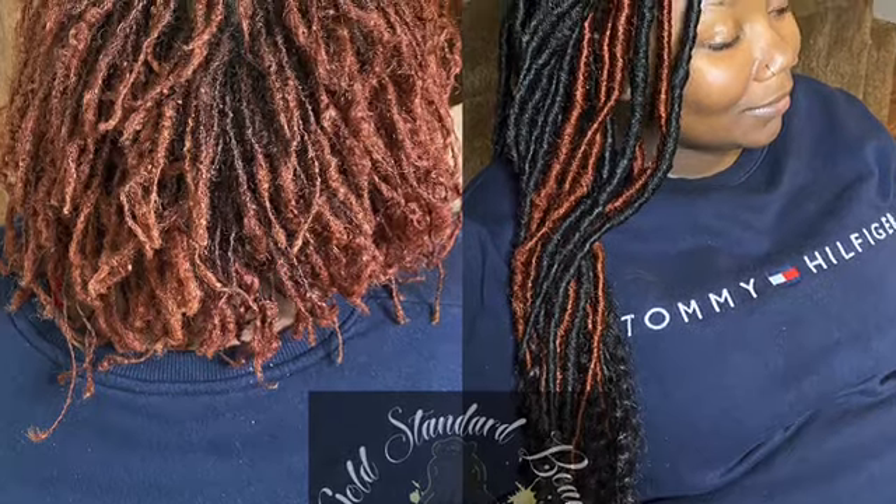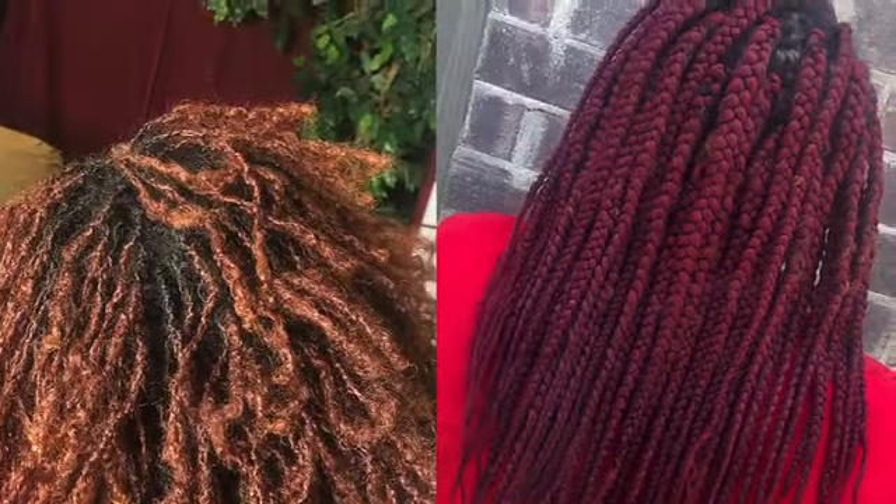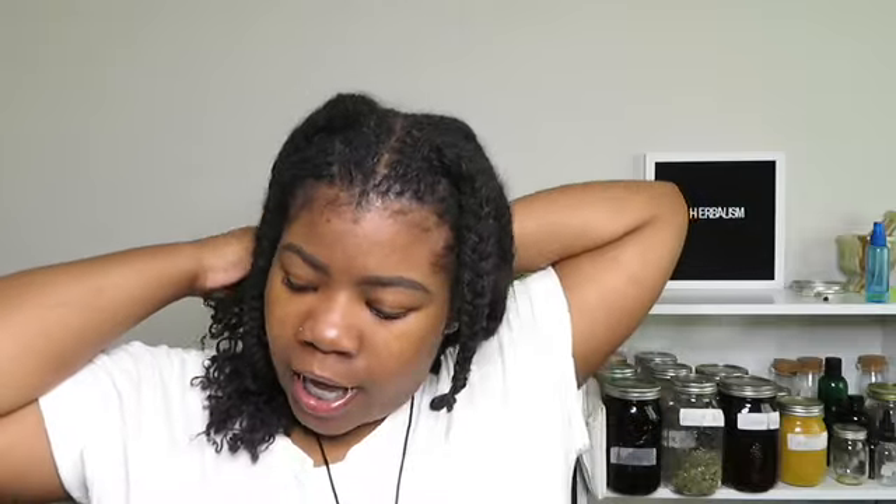I'll insert a picture here of when I did protective styles on my sister — we did goddess locks and box braids. We put box braids and goddess faux locs over her sisterlocks, and I literally see my sister in protective styles more than I see her actual sisterlocks. They're so versatile and you can literally do anything.